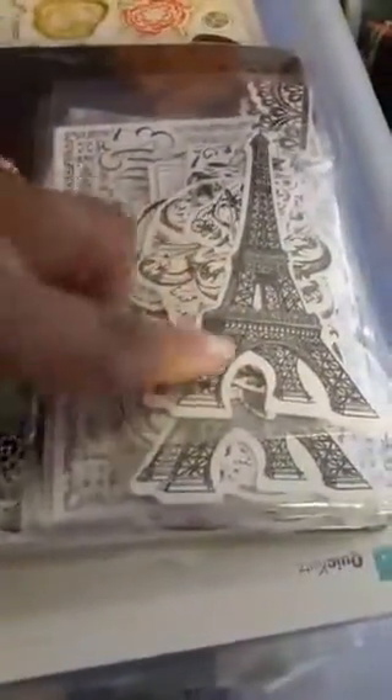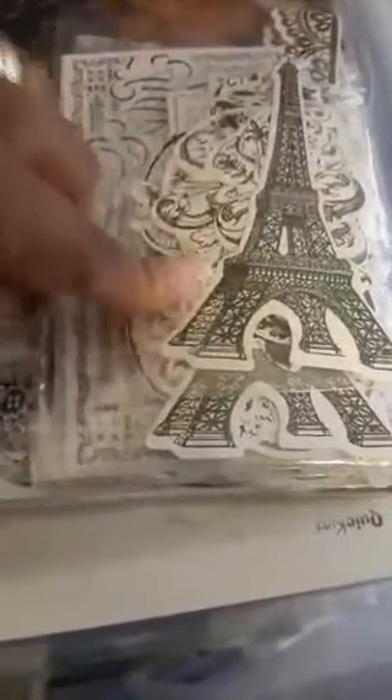So they come with all the die cut pieces and you put the foil over it and run it through the Mink machine and then it'll turn it foil. I like the Parisian kit because that's kind of what I do — I do a lot of stuff like that.